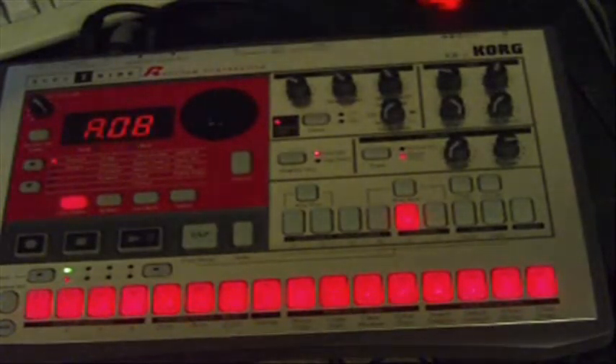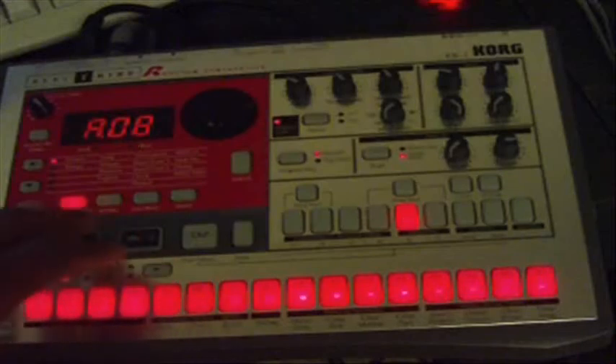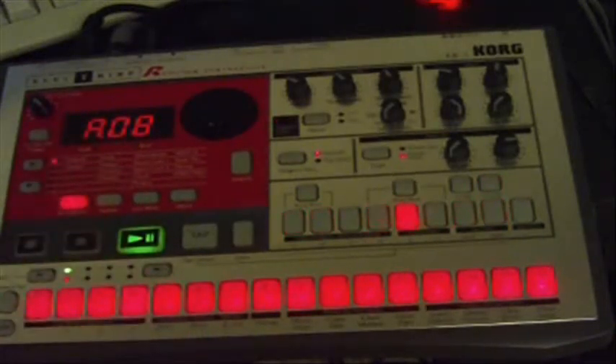Here's a trick that you can do on the Korg ER-1 without any extra effects or anything to bring new life back into it. I'll press play here. This is a typical pattern that you can make on the ER-1.